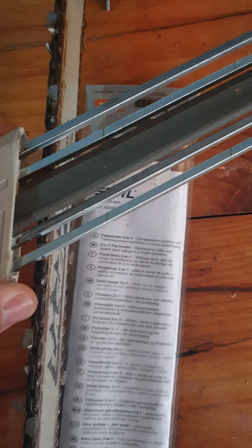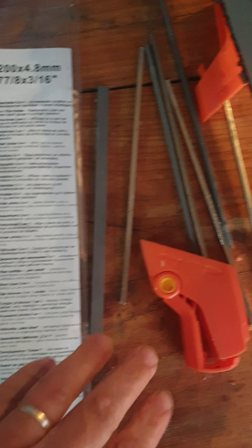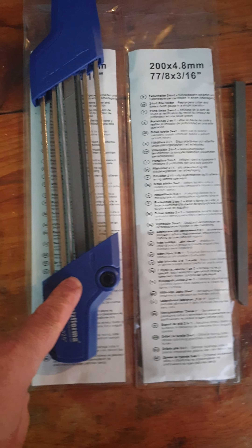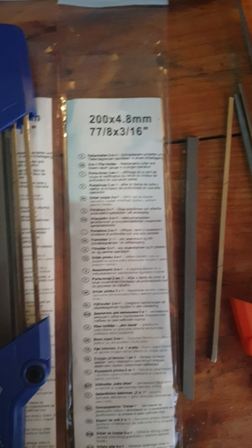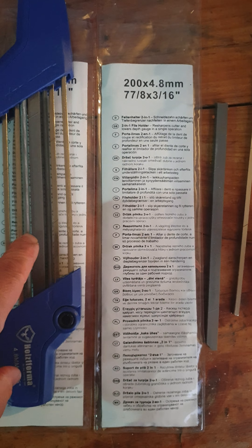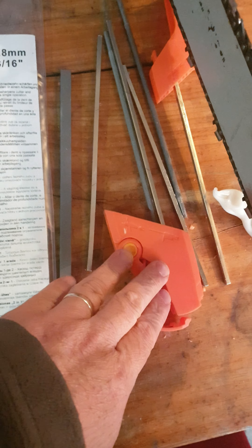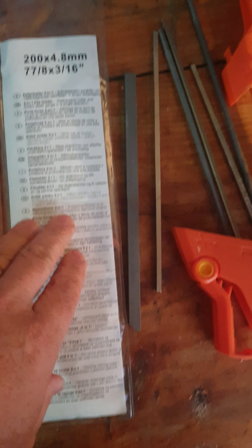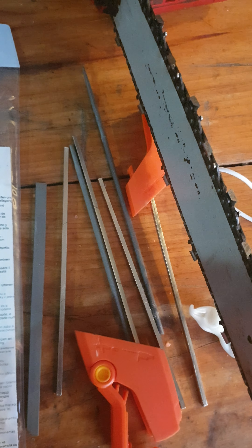It cuts really well. Now these ones here — I've got one in parts — this is for 0.325 pitch, which has a 4.8 millimeter round file on it. I thought I'd try to save some money and bought one off AliExpress, but it didn't actually fit on a 0.325 blade.